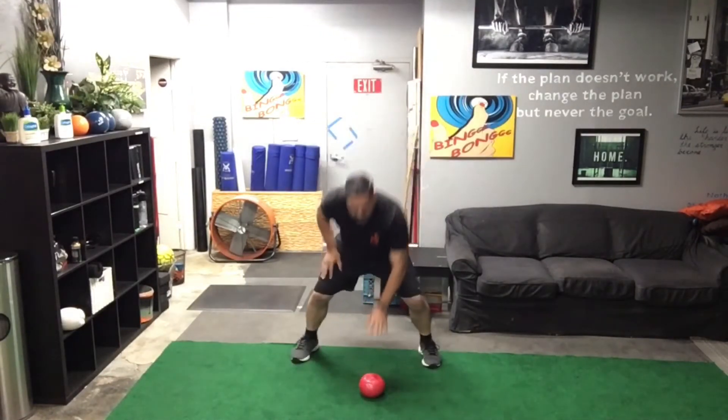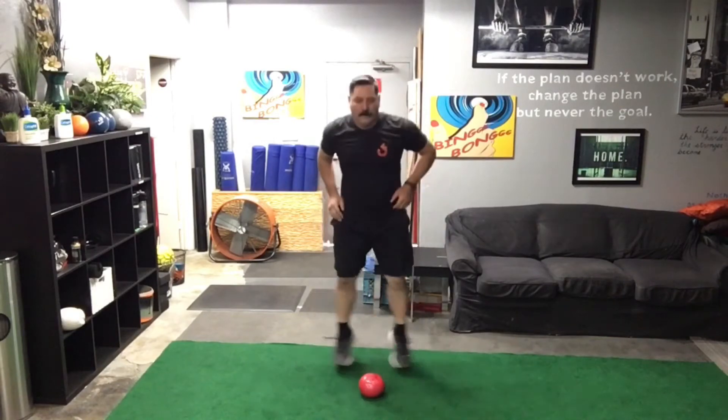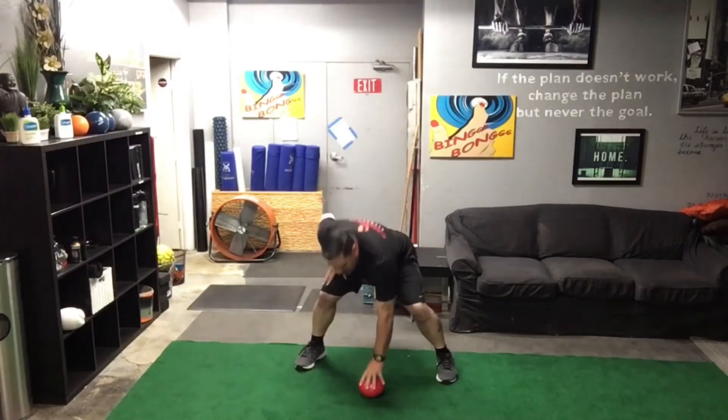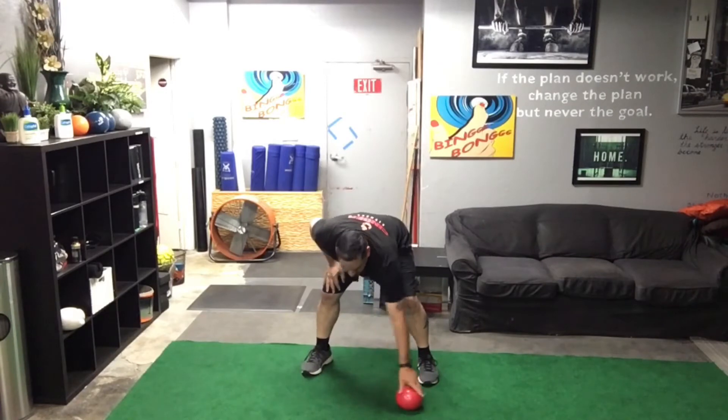Continuing the full stack sequence — alternating reverse lunge with trunk twist: one, two, three, four, five, six, seven, eight, nine, and ten. Oh man. So here's the last of the last: the burpee with an alternating push-up.